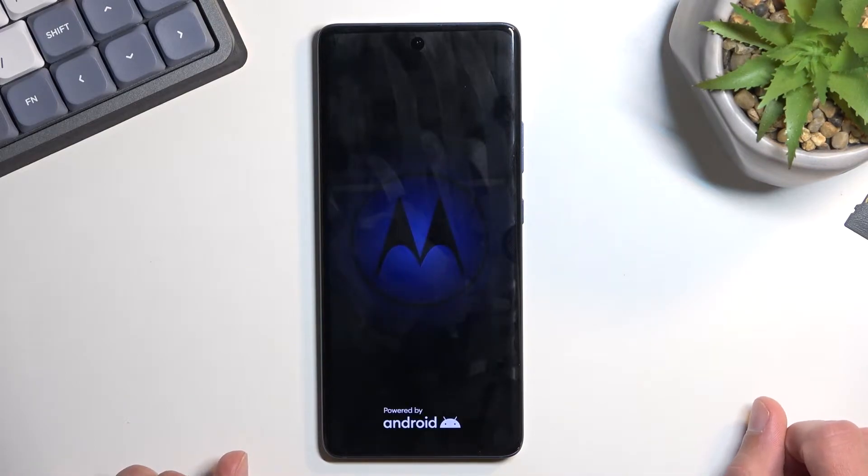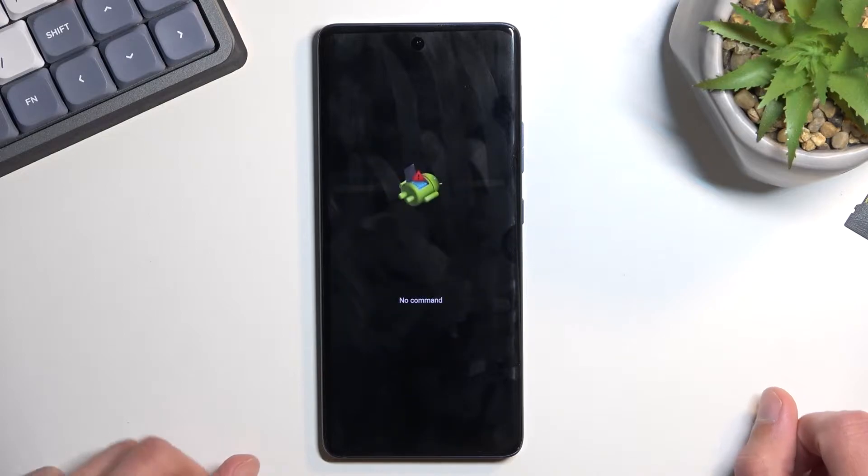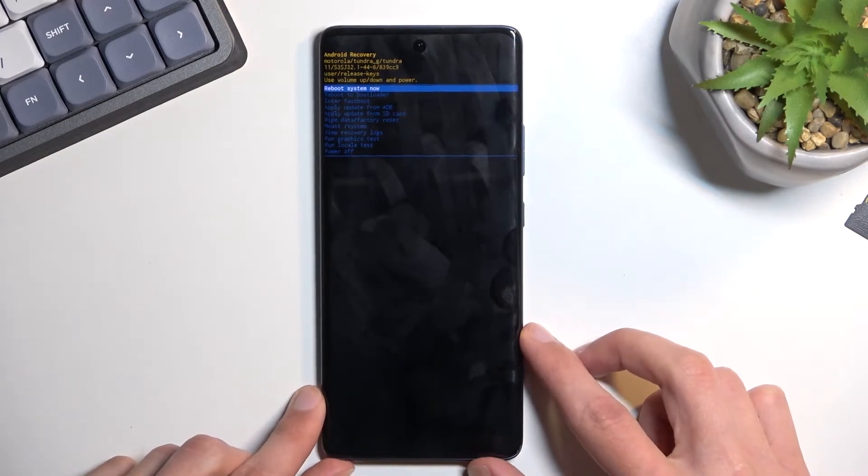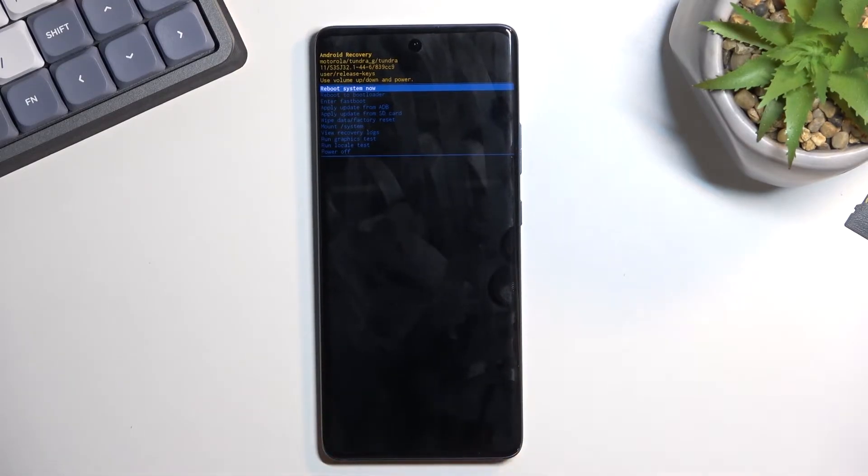Wait a couple of seconds and you will see Android with no command. Once you do, hold the power key, press volume up once, and this will take us to recovery mode.